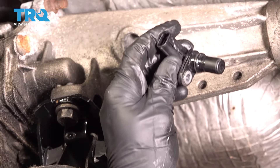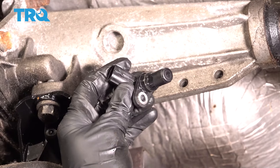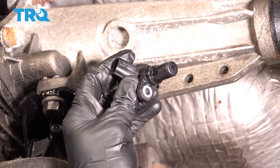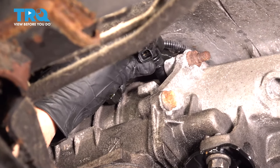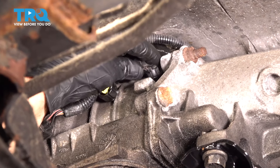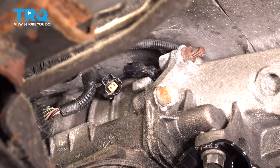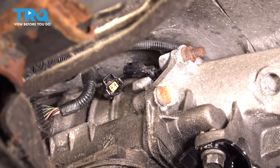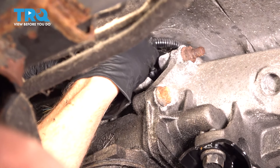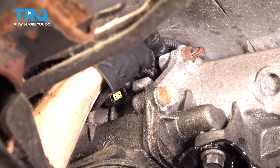Now we can take this and we're gonna slide it down into the transmission, making sure that we line up the mounting bolt hole on the sensor with the mounting bolt hole on the transmission. Go ahead and slide it right on there until it bottoms out against the transmission. Once you have it bottomed out, continue on with your mounting bolt. We'll make sure that we start this in by hand so we're sure that we're not cross-threading it into the transmission.